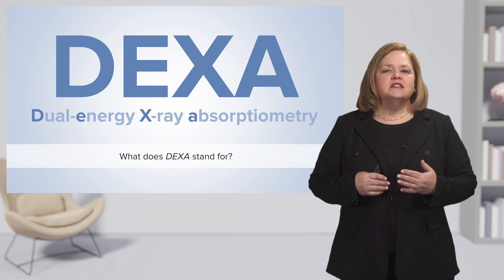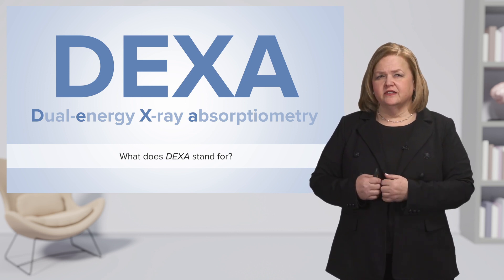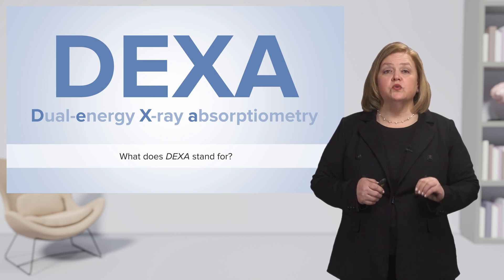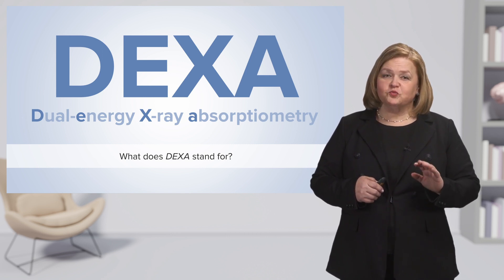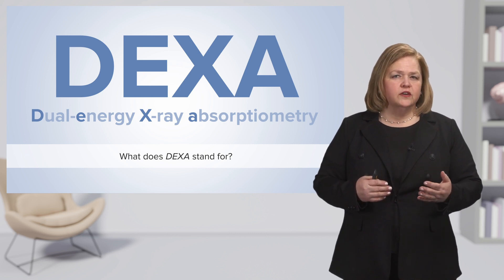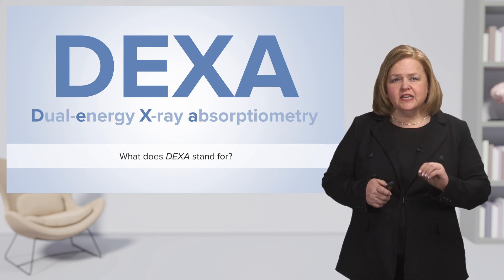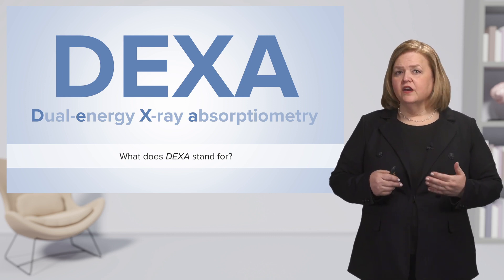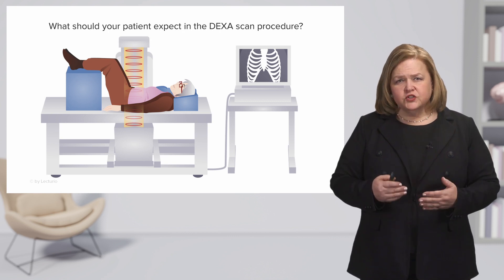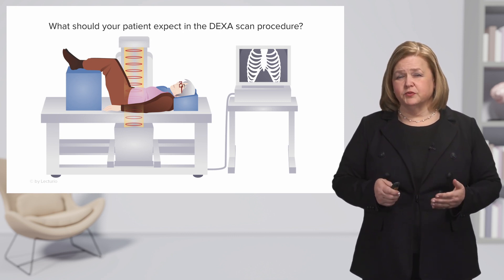What it is, is a type of medical imaging test. It uses very low levels of X-rays to measure bone density. This is a really cool test, and we wanted to make sure we spend some time explaining it to you — what it does and what it will be like for the patient — because we want you to understand what your patient should expect in a DEXA scan procedure.